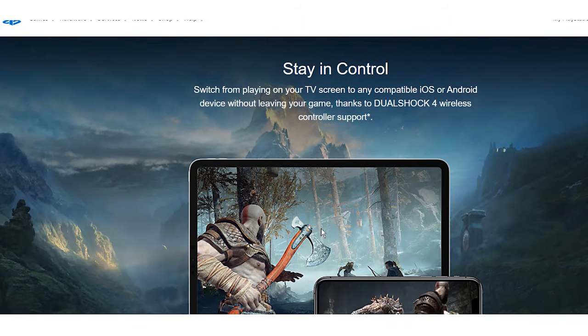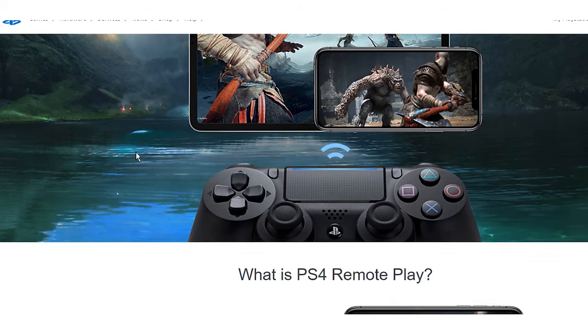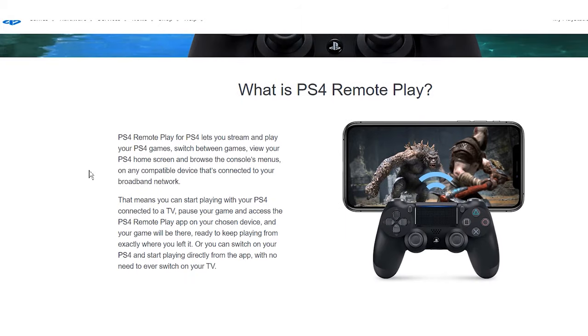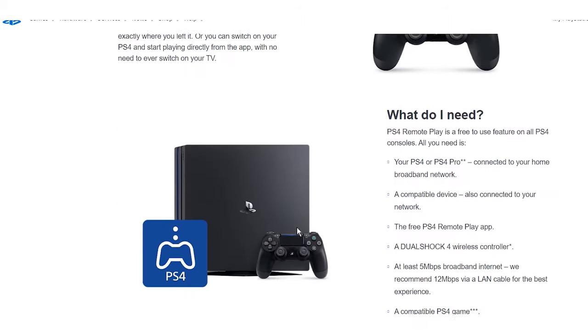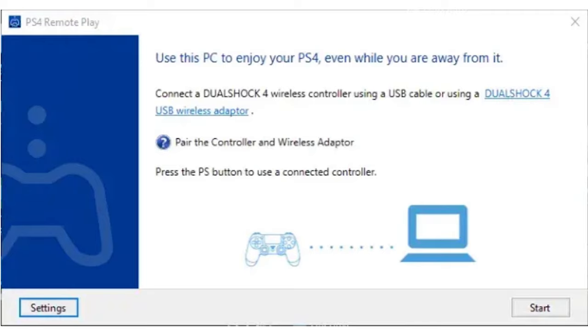When you first use it, it's eerie to see your PS4 turn on by itself. However, once running, you can see and interact with your PS4's screen from any device. To use PS4 Remote Play on a laptop or Mac, download it from the website. While you wait, hunt around for a USB cable and a PS4 controller, then plug them into your system.